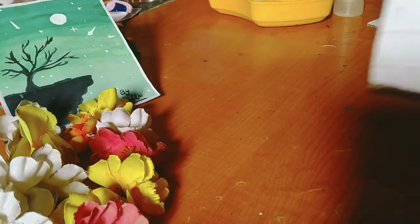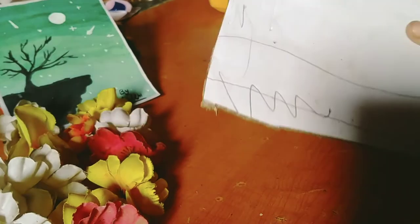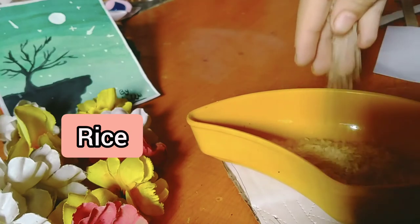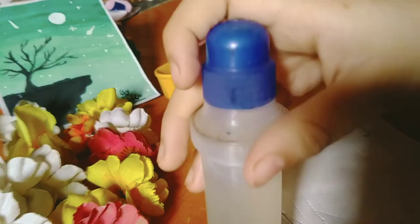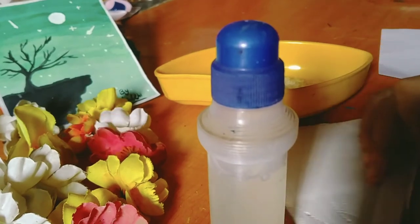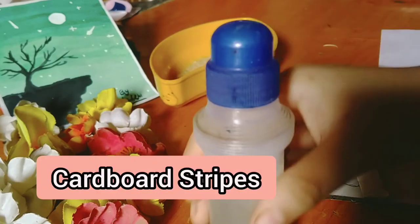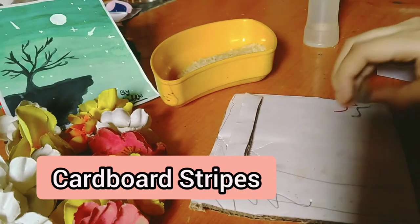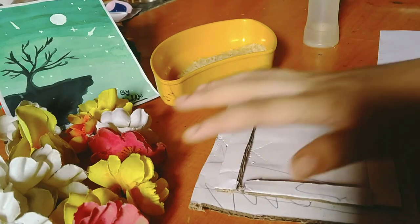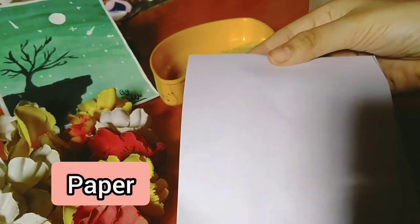You will need a cardboard for the photo frame. I will make a small size photo frame — you can make a medium or big one. Then you need some rice. You need glue. Cut pieces of cardboard as per your cardboard shape. Then you need this size of paper, or else you can take cardboard over here.